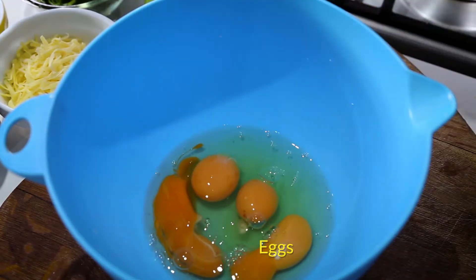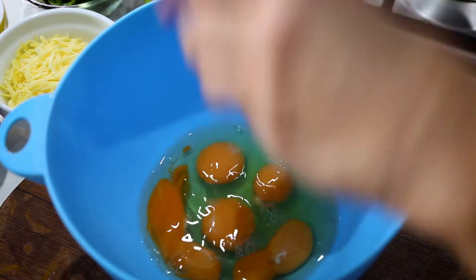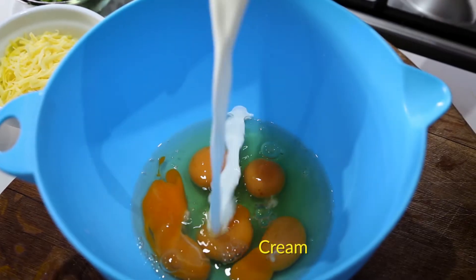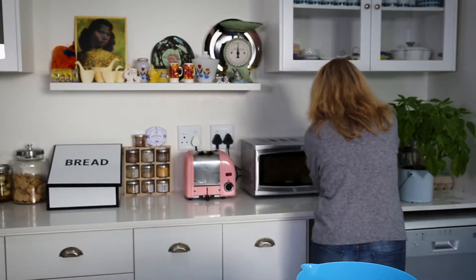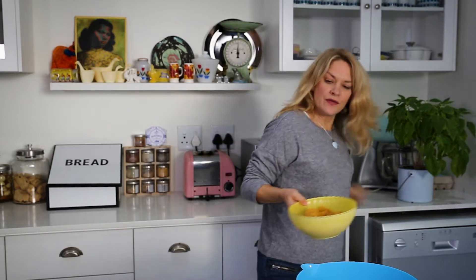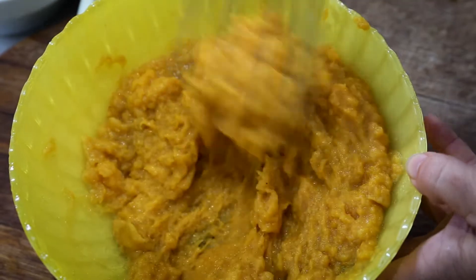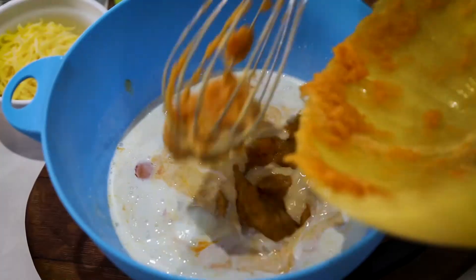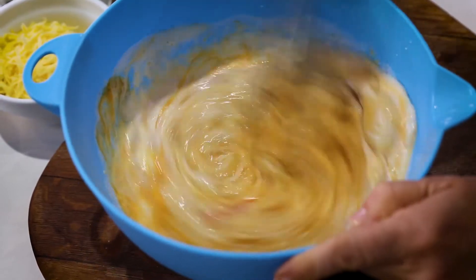I'm going to use five eggs, which my happy chicken has laid. I'm going to pop a cup of cream in — so a whole carton, really. Let's check on the butternut. Just put it in the bowl — mashed butternut. Beat it all together. It doesn't need to be fluffy; you just want to incorporate the eggs and the butternut.